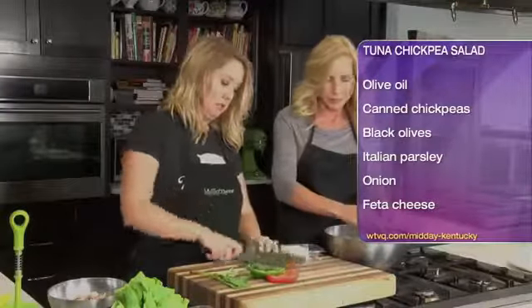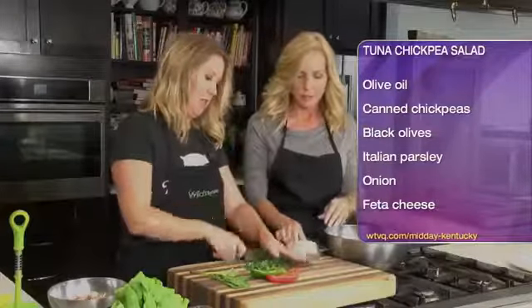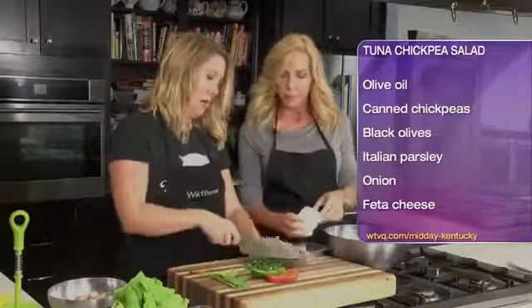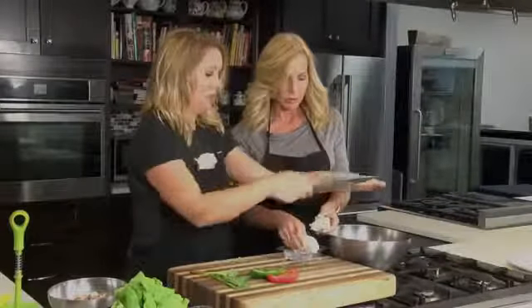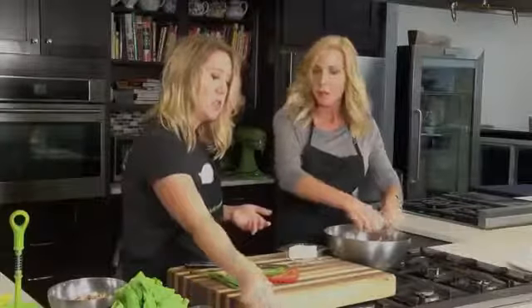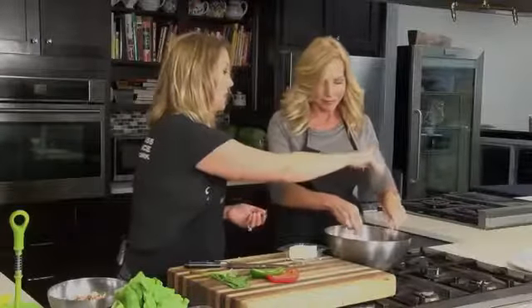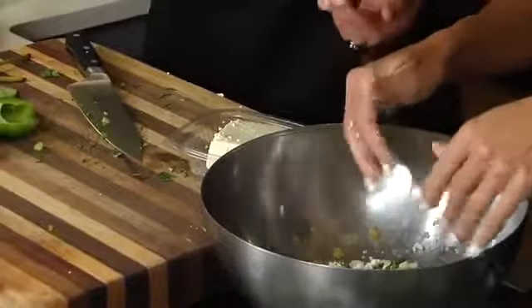I'm going to chop up a little bit of parsley. We're going to season this up with some salt and pepper, and then we've got our tuna to add in. The nice thing is this is just one of those quick meals — like if you've got the kids home from school, you've got soccer, piano, who knows — you can fix this up very quickly. Have these little tuna wraps, some fresh fruit, and you're good to go.